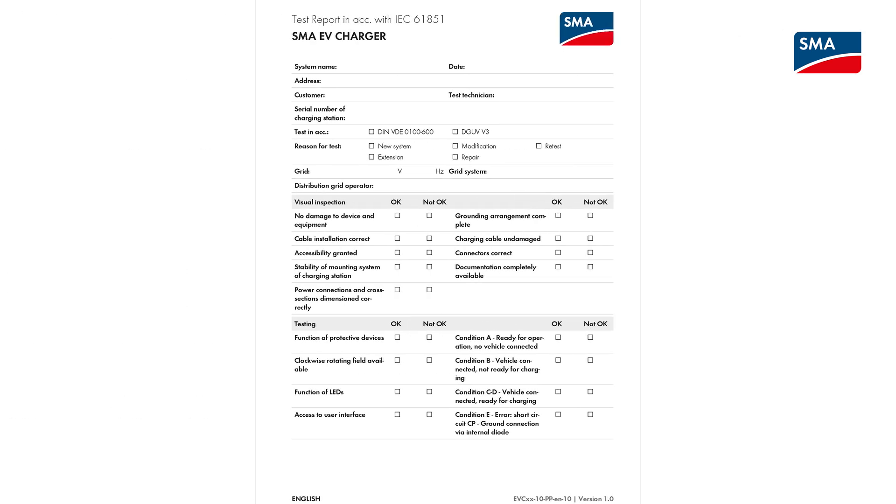A test protocol must be filled out during the test. You can find an example of such a test protocol in the SMA download area or under the link in the description. After the test has been completed, if there are any defects, they must be remedied. Only then is a vehicle allowed to be connected to the SMA EV Charger. Remember that in addition to the test protocol, you must also fill out the grid operator's acceptance protocol and hand it over to the grid operator.